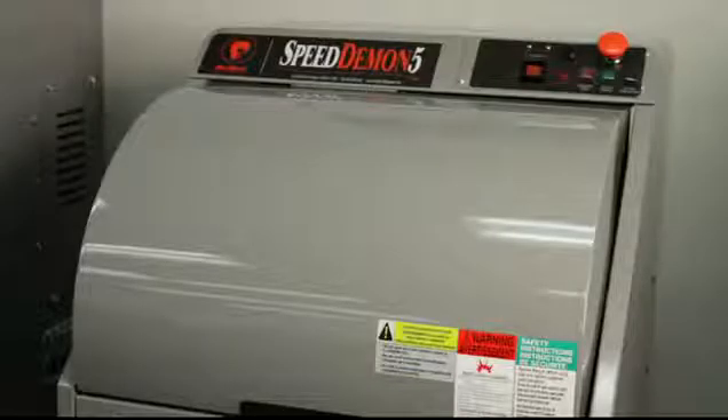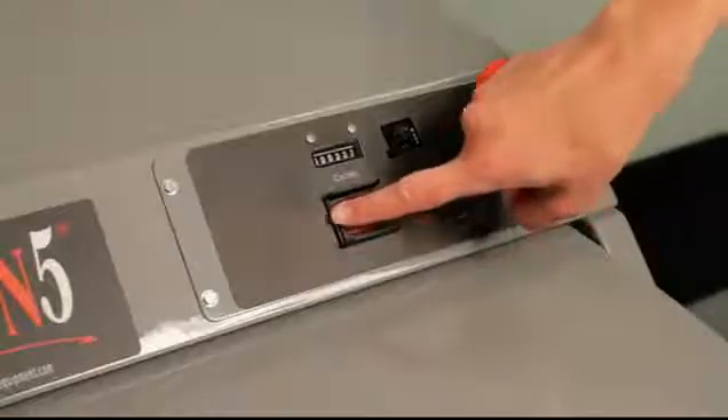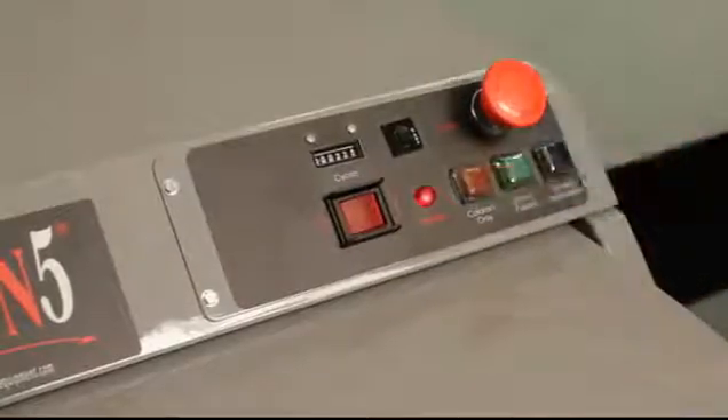Once the container is secure, you can close the lid. And if you're using a push-button model like this, make sure that the power switch is switched to on, and then you can select your desired mixing cycle.